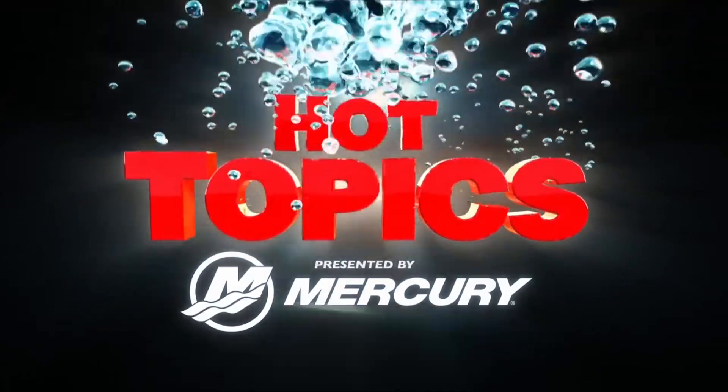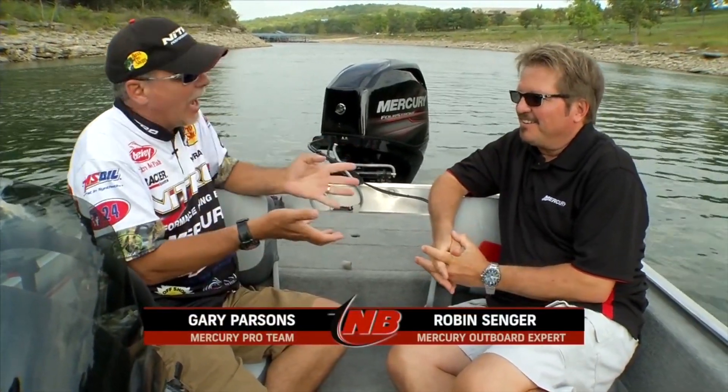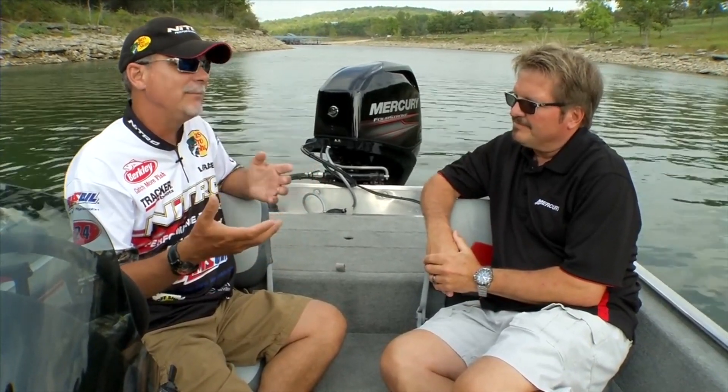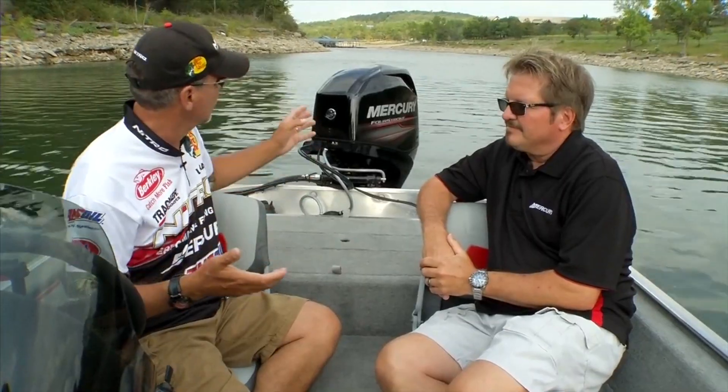Leading information on tackle and techniques to make you a better fisherman, presented by Mercury. This guy's a walking encyclopedia. We've had Robin Singer on our show many times — he's the Mercury professor. This guy knows every little detail about Mercury engines, and Robin, we're going to talk today about a class of engines that hits the heart of most anglers — engines in that 40 up to 115 range.